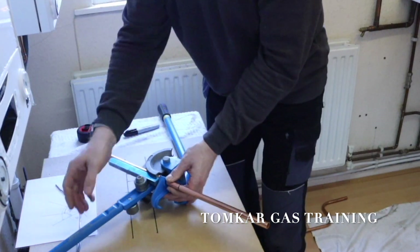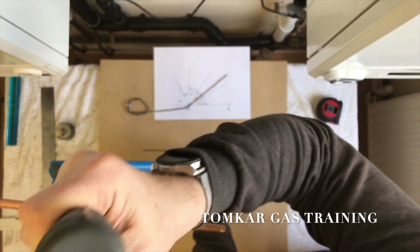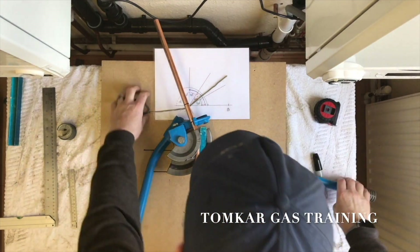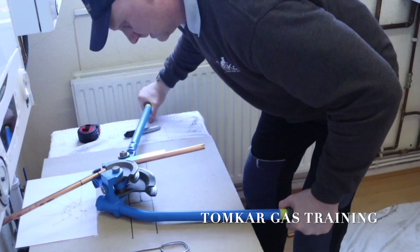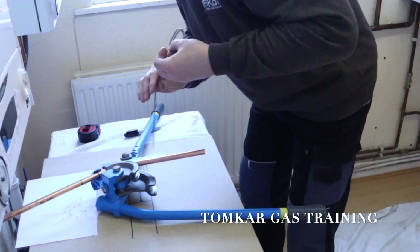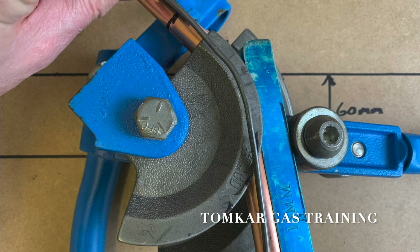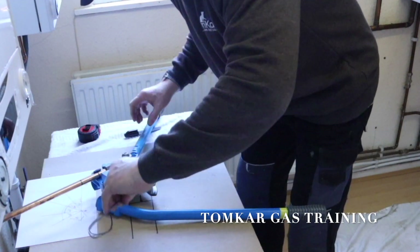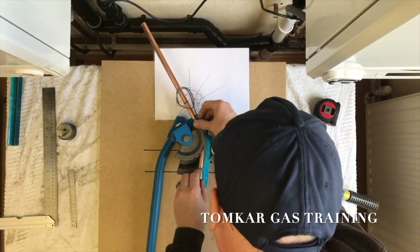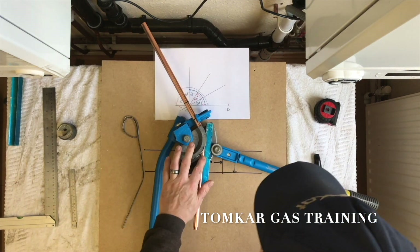That is exactly where we want it. Stand it up and let's bend it, because we know that's the center point. Let's take off the pressure, make sure we've got our angle — a little bit more, okay, a little bit more to the center. That's our center, so that is our 30-degree angle.